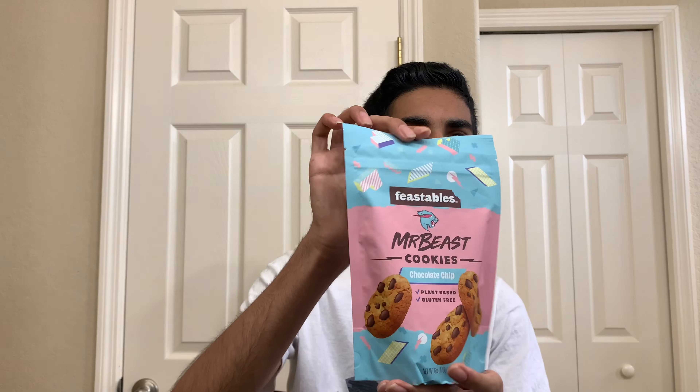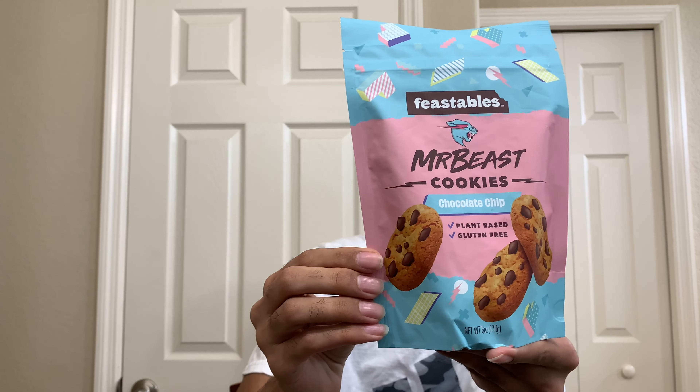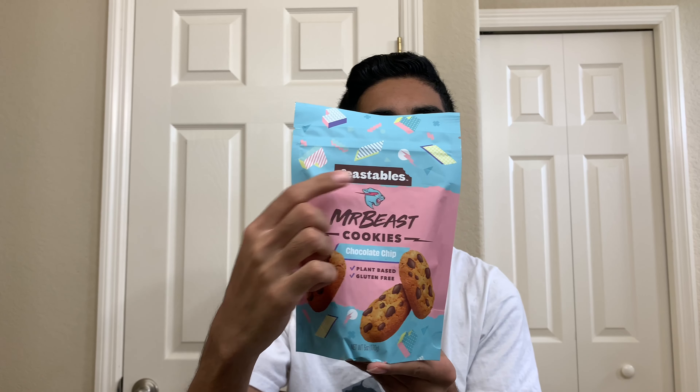Let's go on with the video. So here it is, as you can see. It says Feastable, Mr. Beast logo right there, Mr. Beast cookies. Chocolate chip with chocolate chip cookies over here with like a confetti design, I guess you could say. And this is plant-based, gluten-free — so that's always a good thing.